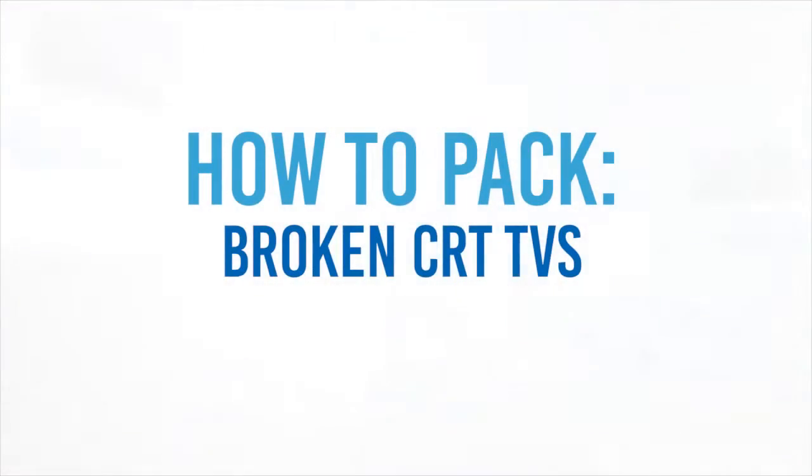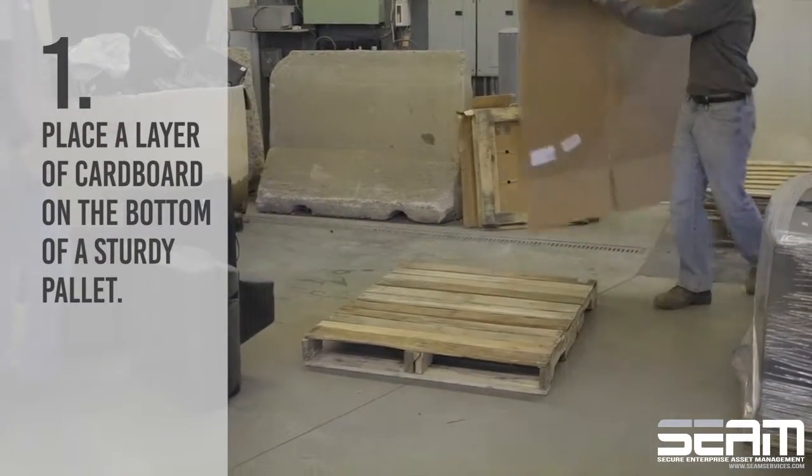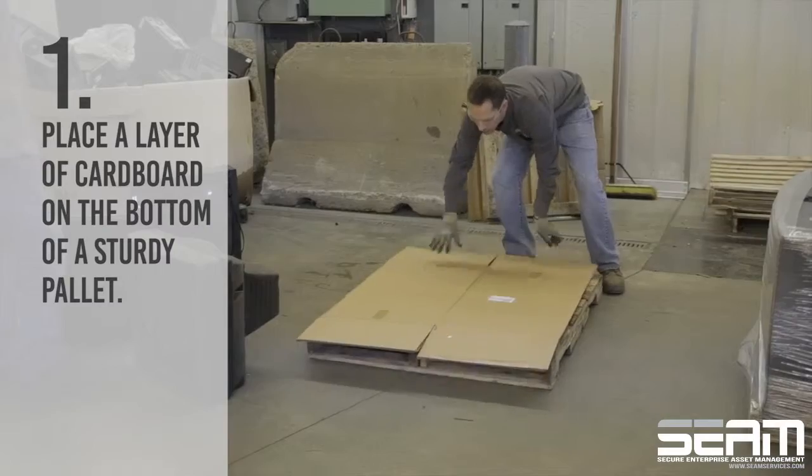How to pack broken CRT TVs. First, place a layer of cardboard on the bottom of a sturdy pallet.